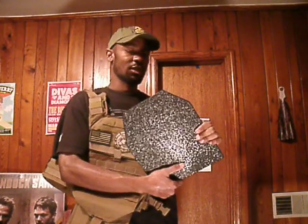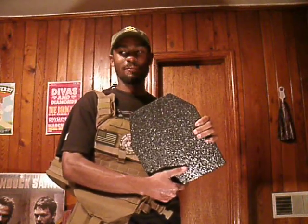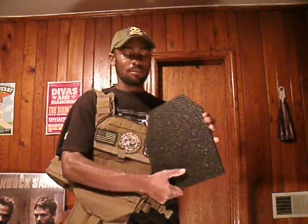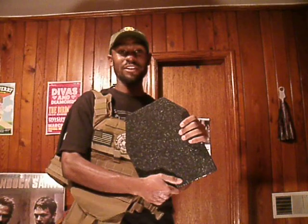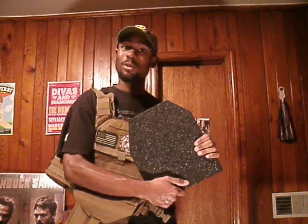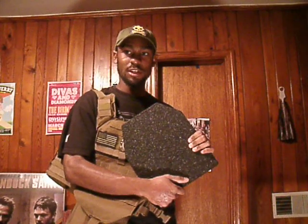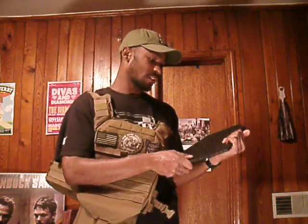These weigh seven and a half pounds. Without the coating it would be seven and a half pounds; with the coating I think it's maybe three-quarters of a pound more. But it's not uncomfortable. I wore this thing for about three or four hours — walking around, sitting down, getting up — and it really didn't cause any fatigue. It was actually relatively comfortable.